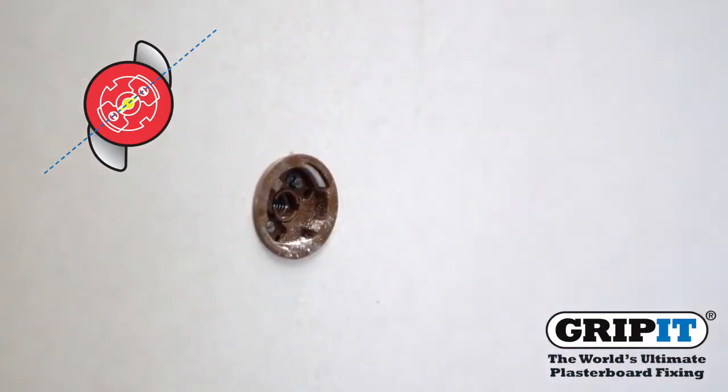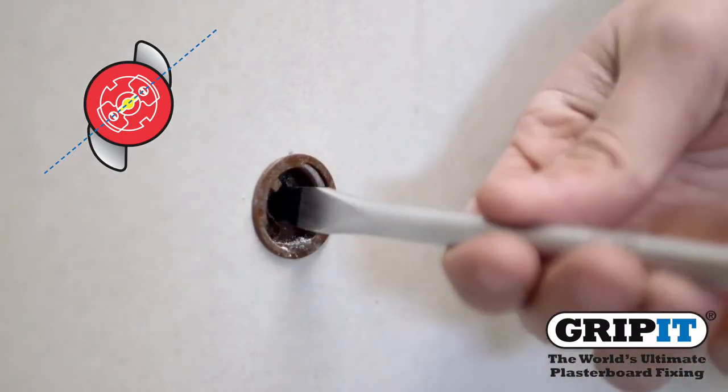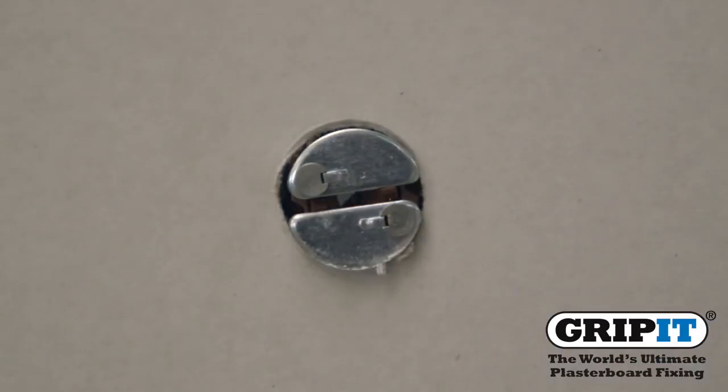After tapping your fixing into the wall, insert a screwdriver into the rotary insert and turn 90 degrees to the right.